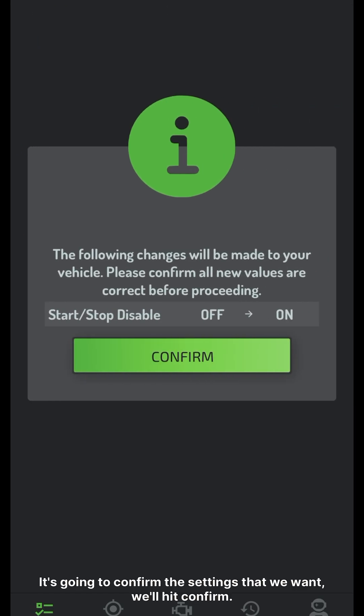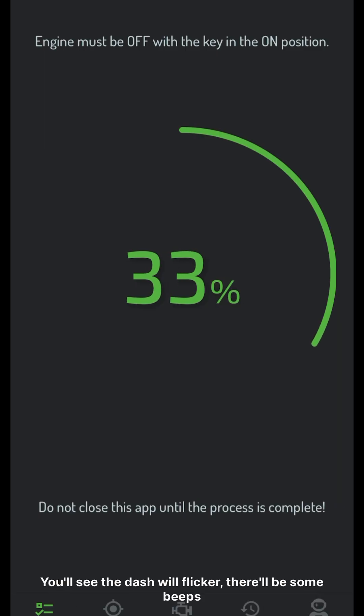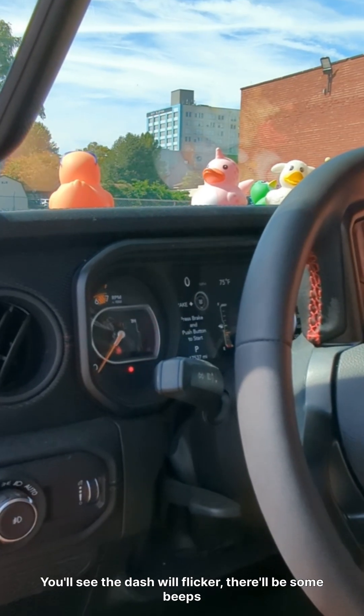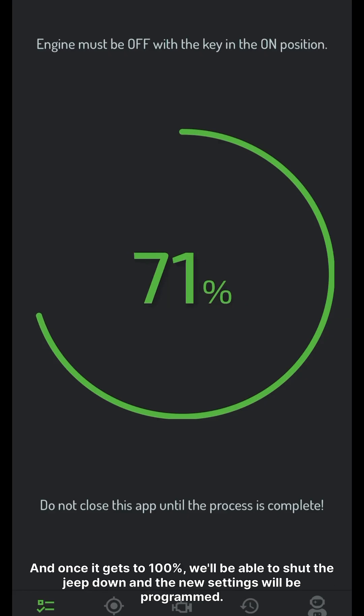It's going to confirm the settings that we want. We'll hit confirm. And it's going to start writing them immediately. You'll see the dash will flicker. There will be some beeps and everything along the way as systems reset to adapt with the new programming. And then once it gets to 100%, we'll be able to shut the Jeep down and the new settings will be programmed.